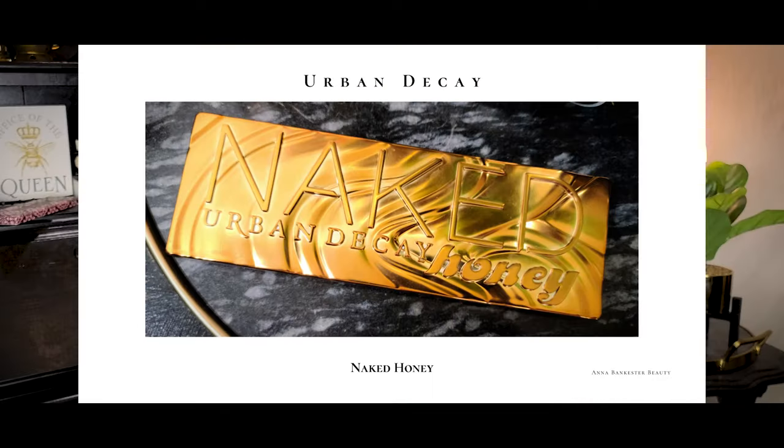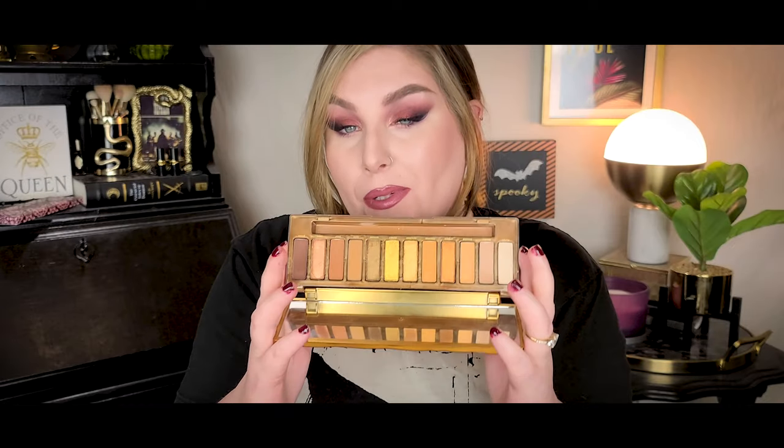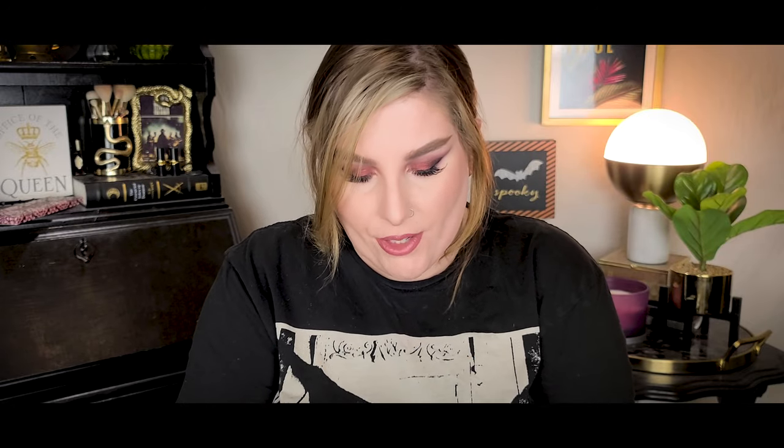Next is an eyeshadow palette — this is an oldie but a goodie. It's the Urban Decay Naked Honey. I got my hands on it about three months ago and have used it almost non-stop since. It's become my everyday go-to palette. All these warm mustardy honey tones are just my color story right here, and the palette is absolutely beautiful. The quality is stunning — I think Urban Decay really upped their game on this palette compared to Naked Cherry and other Naked palettes.